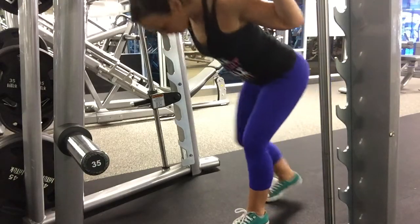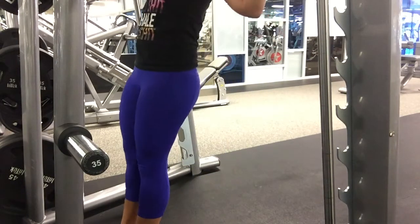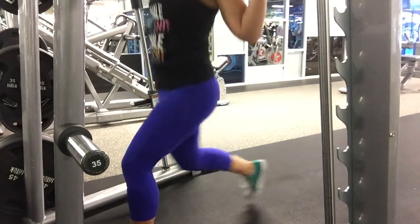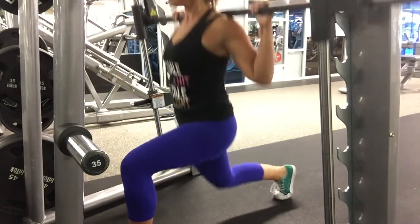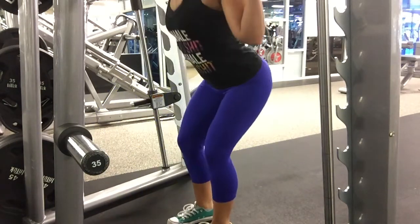Begin with the bar on your shoulders and feet under hips to unrack. Bring your feet forward in a downhill slope. Keep the front knee stationary on top of the ankle, and make any adjustments you need to make sure you feel the front leg's butt cheek doing the work.